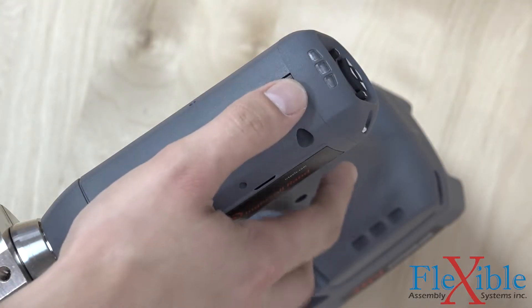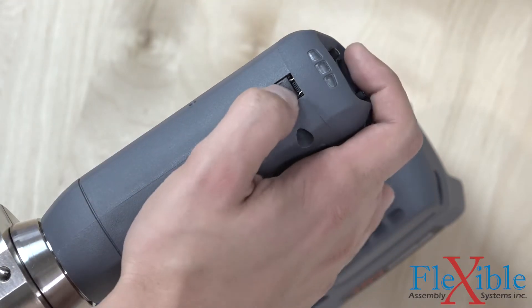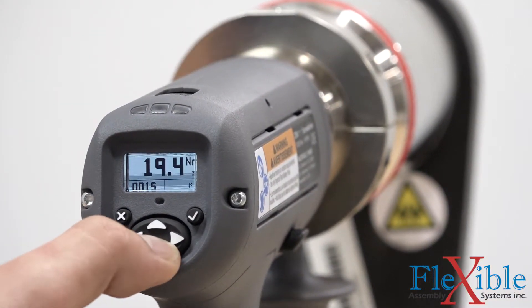A USB port provides convenient data transfer and access to user-programmable configurations such as torque, angle, and gain count. Optional wireless-enabled tools are also available. The multi-function display and keypad allow for quick setups and operator feedback.